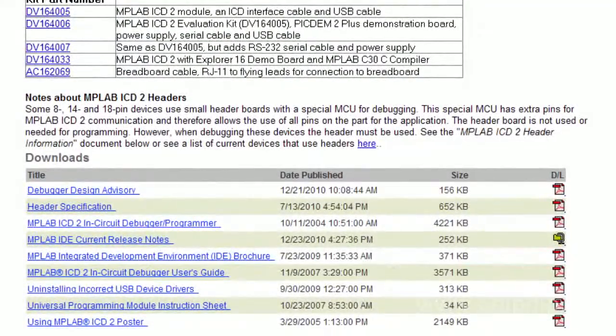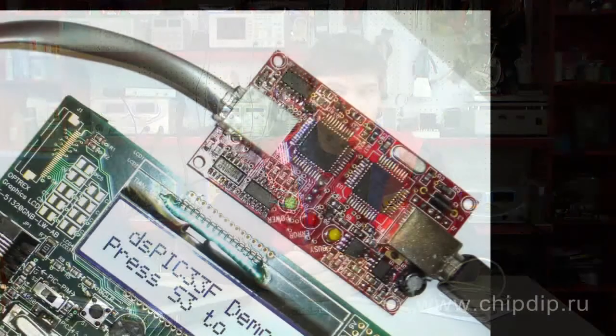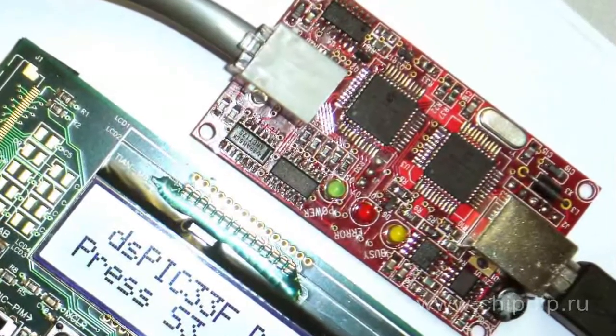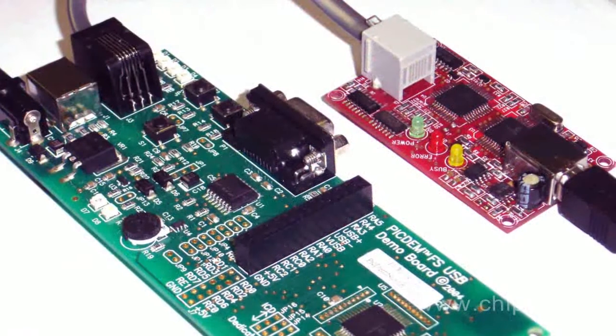ICDX-30U developers market their debugger as the reasonably-priced analog to the popular MPLAB ICD-2 in-circuit debugger manufactured by Microchip. As ICDX-30U programs flash memory microcontrollers, you can use it both to debug the program and to program it as an ordinary in-circuit programmer.